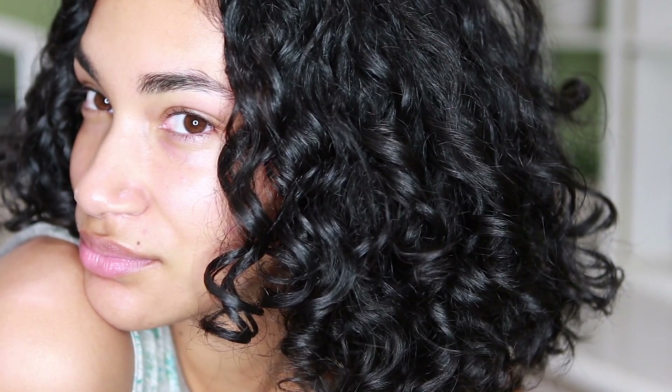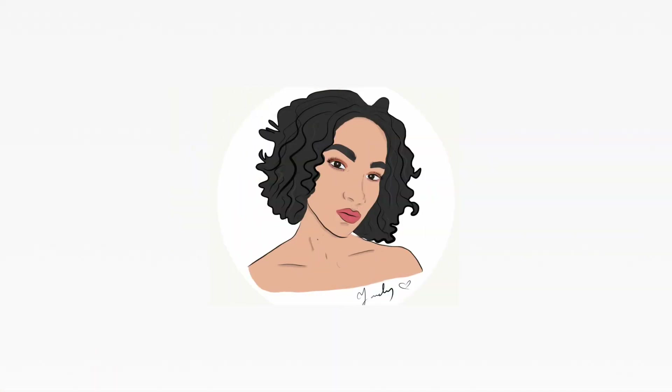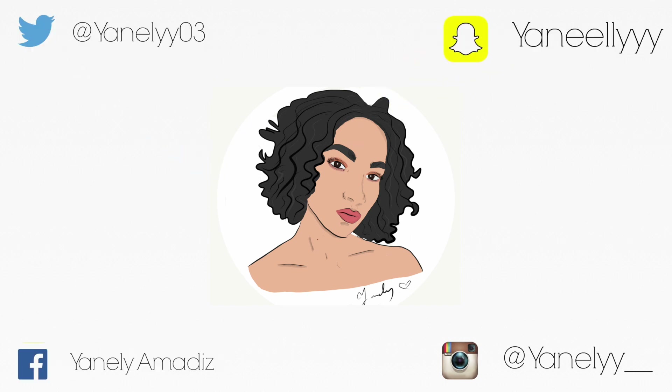Hello! So today I will be showing you guys my updated shower routine. Just keep watching. Okay, so let's get right into it.